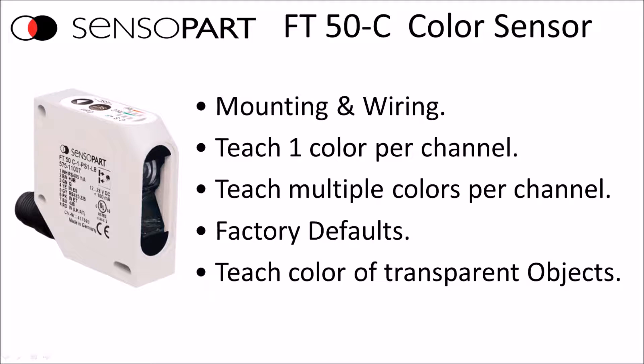This video will show how to teach Sensipart's FT-50C color sensor. There are two different ways you can teach it, and we'll have links in the comments below so you can skip right to the section you want.